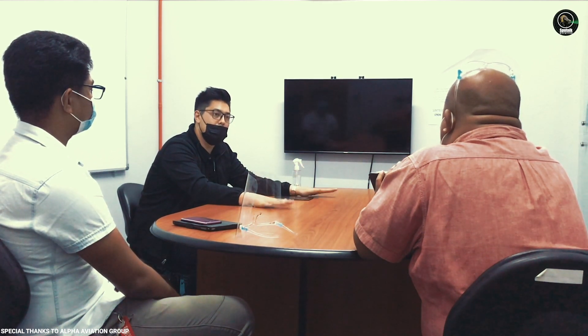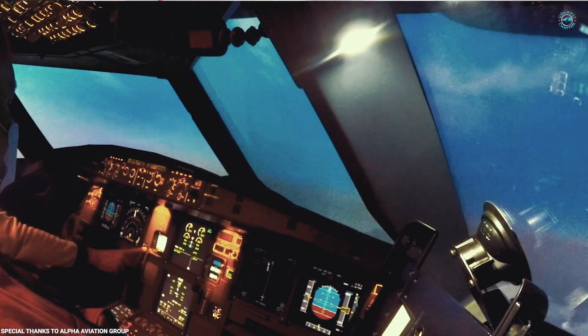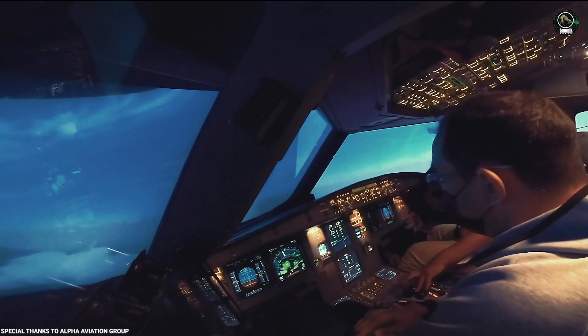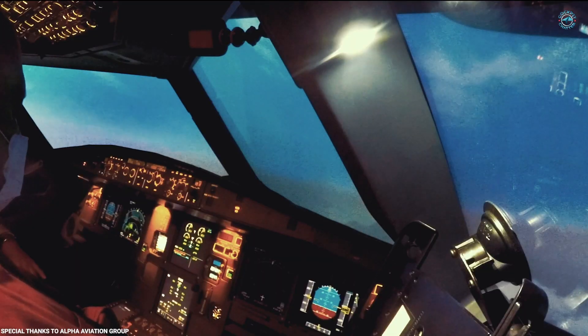Then I'll give you guys a dual FMGC failure. So you're going to lose both of your flight computers — autopilot off, autothrust off. The dual FMGC is one of the standard failures for your type rating. Looks like we just lost your auto flight on the press lock — the press lever has moved.